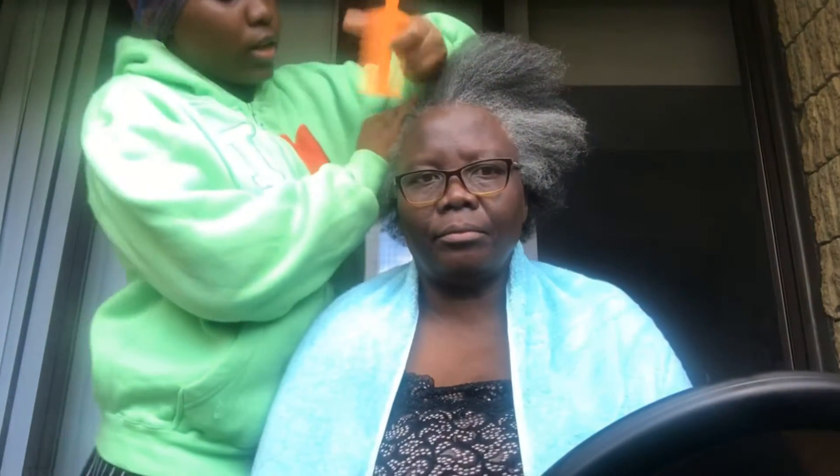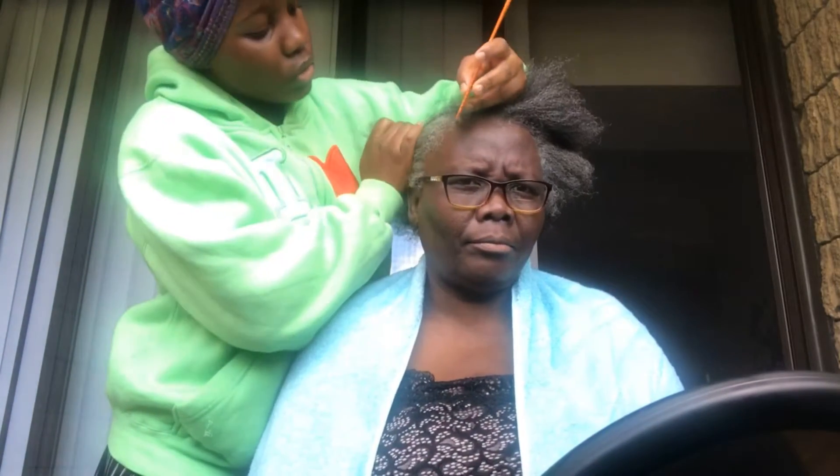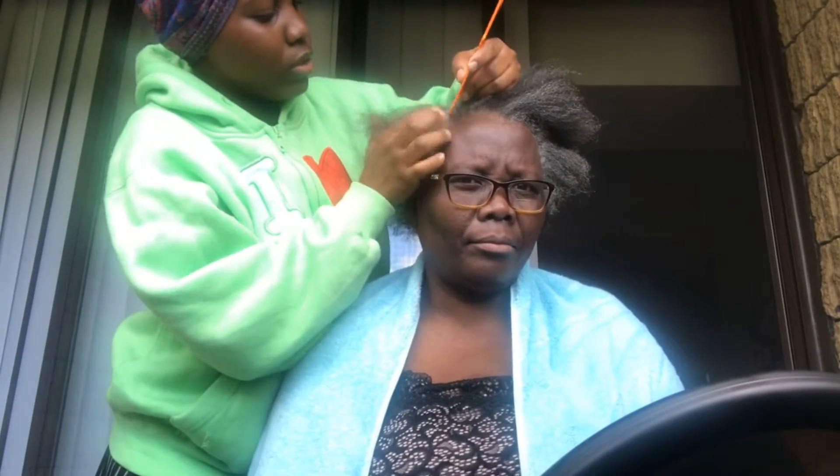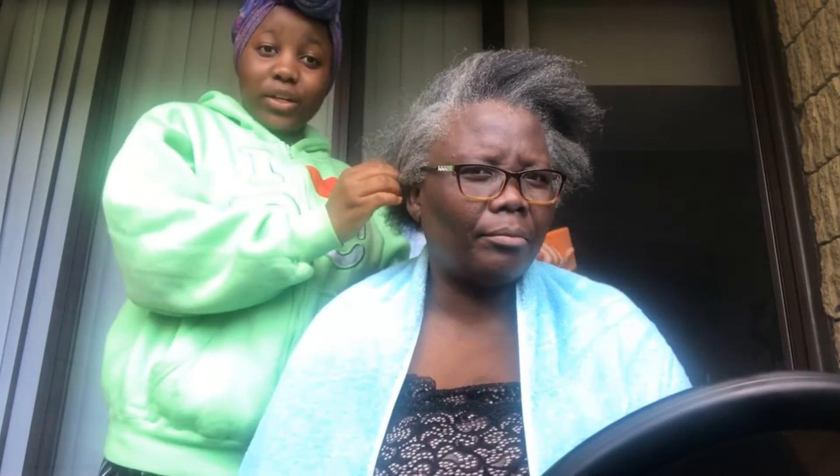Hey guys, welcome back to my channel. In today's video I'm gonna be showing you how I do a ponytail in my mom's hair. So let's get into it. First thing I'm gonna do is part her hair because that's how she wanted it and that's how we're gonna do it for her.